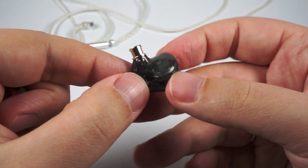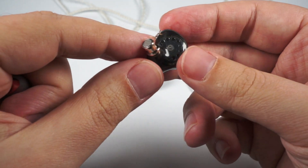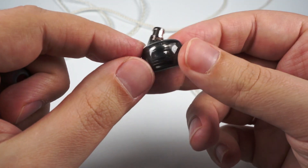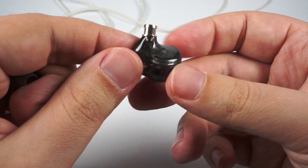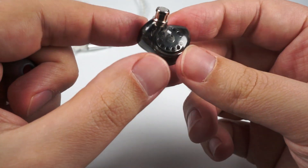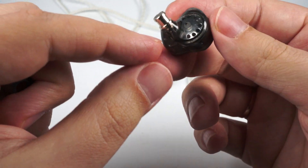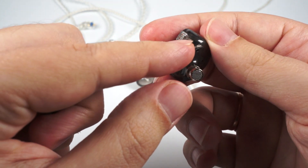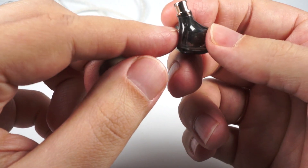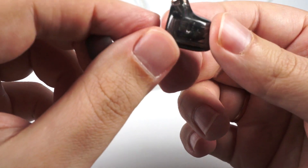Wearing comfort is pretty nice — they fit really well into the ear because all edges are smoothed, and Jade Audio did their best to fit the big dynamic driver into the smallest possible housing. You can see all the internals freely — here is the driver itself, which is definitely big. There are two pressure relief holes, so there is almost zero driver flex, and the balanced armature driver is located near the spout.